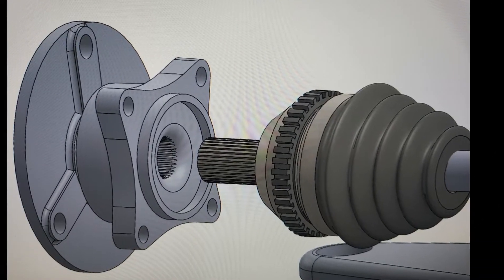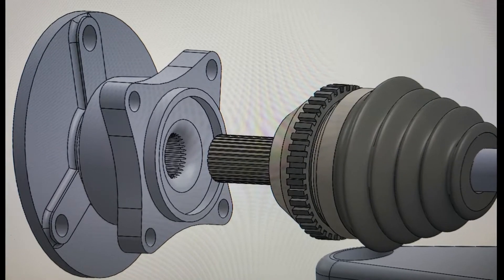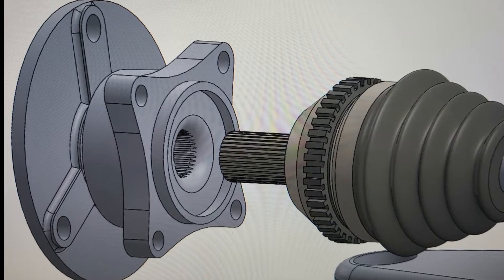Welcome to part three on my dual engine smart car. My original idea was to use rear hubs, but first let's try to spline the fronts.